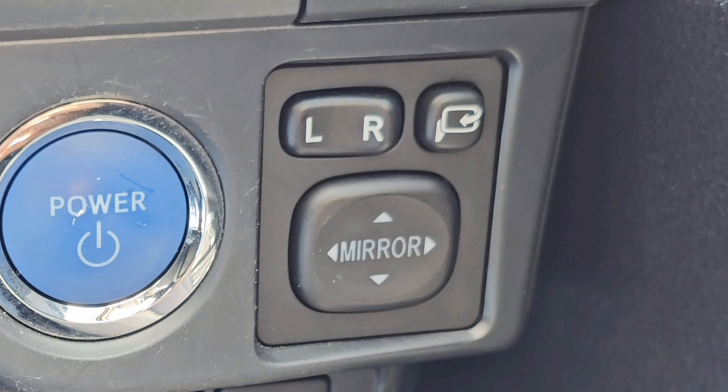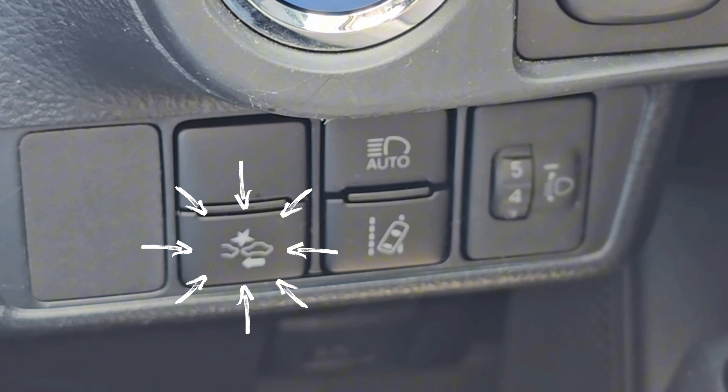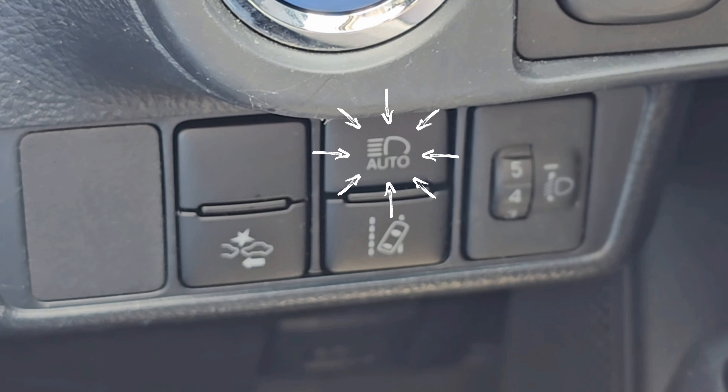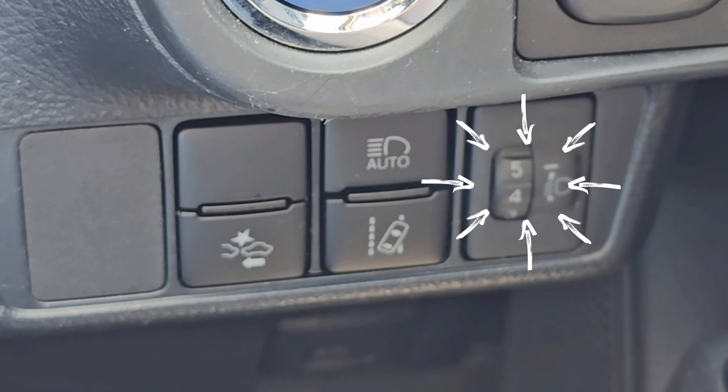You push the button in and the mirror folds. When you push it again, it pops out and the mirrors unfold. At the bottom, starting from the bottom left, you have your collision avoidance system — it'll beep if you get close to a vehicle in front. To the right, you have your lane departure warning; it won't bring the vehicle back into lane, it'll just beep to let you know you're drifting. Above that is your auto high beam, and to the furthest right is your manual headlight adjustment.